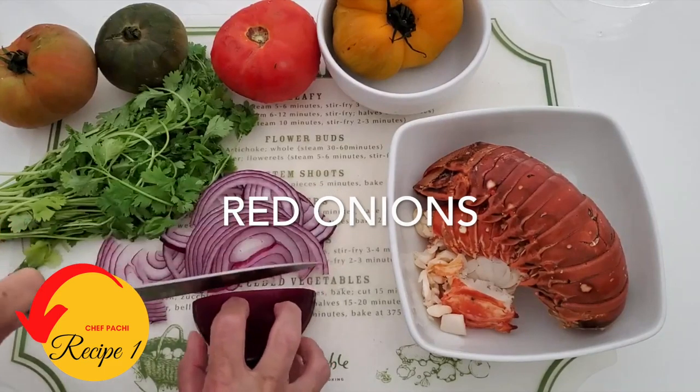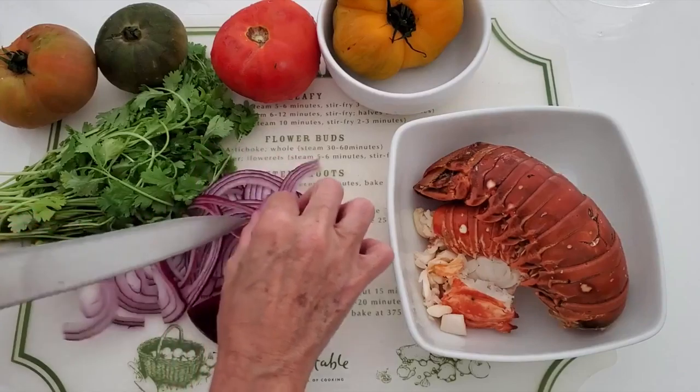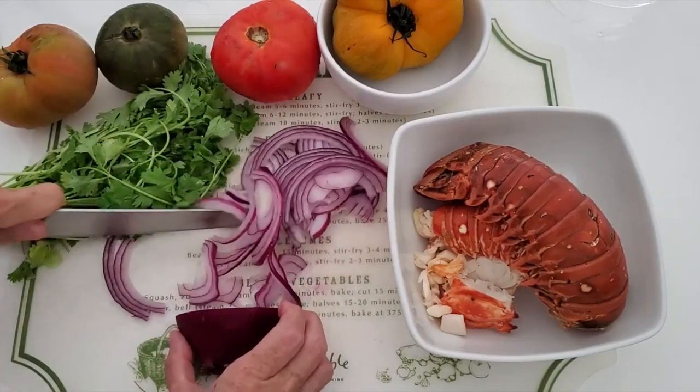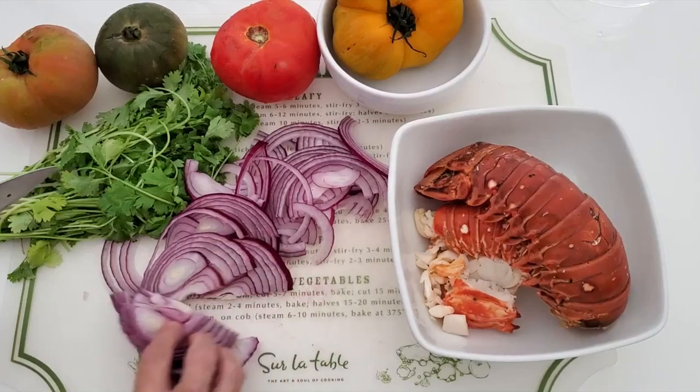We're gonna slice a red onion really thin, and make sure that your knife is really well sharpened. This makes a beautiful red onion cut.